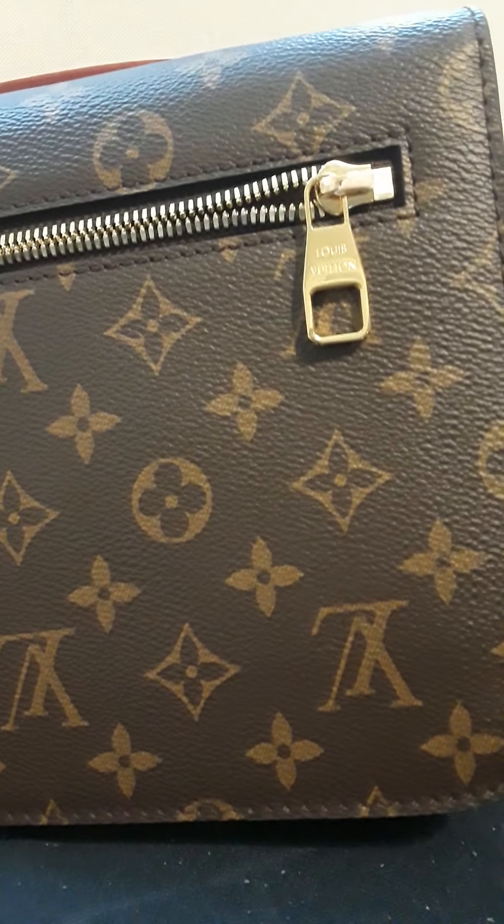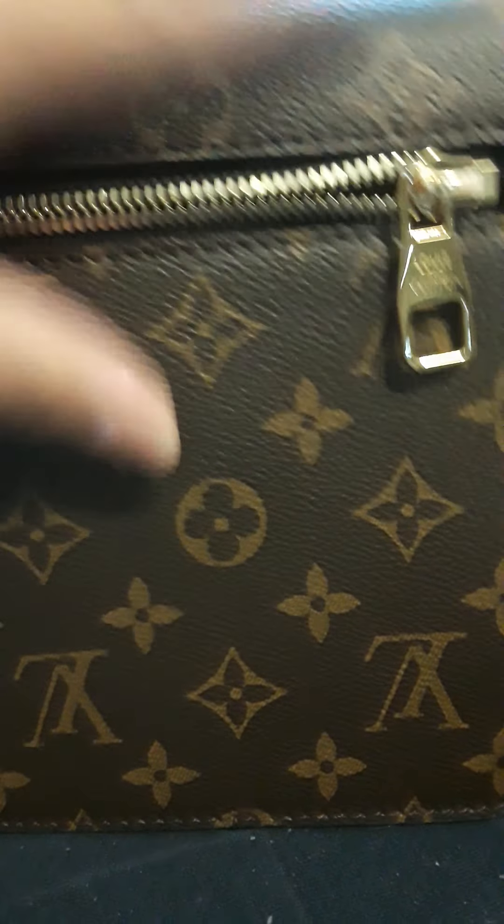It came well protected. It did take me some time to remove the plastics that come on the hardware. The date code is going to be very difficult to show — it's way in there, all the way down. But the date code on this bag is AR 3260. There is a nice date code in there, it's just hard to show.